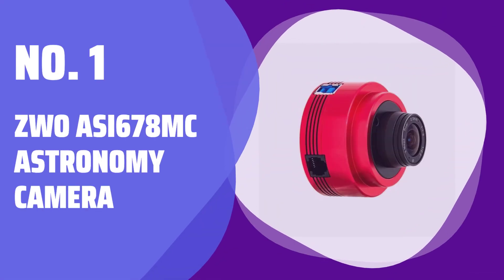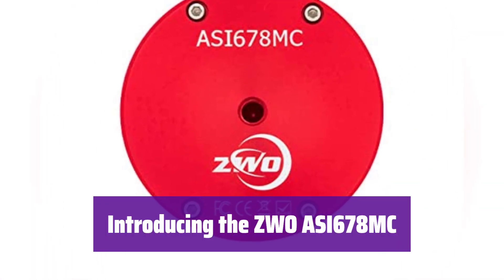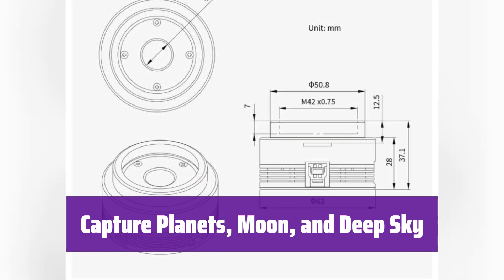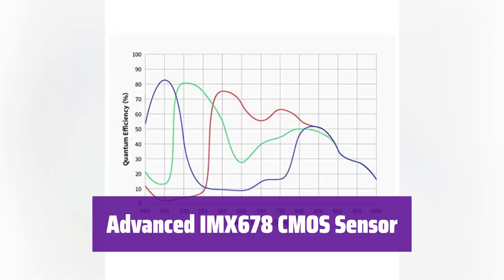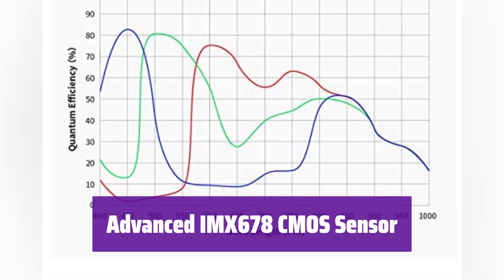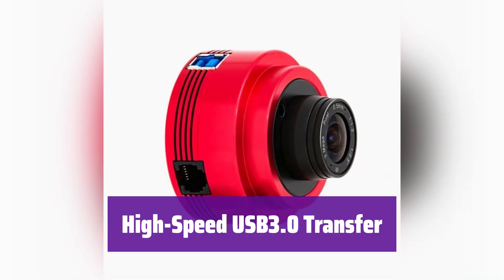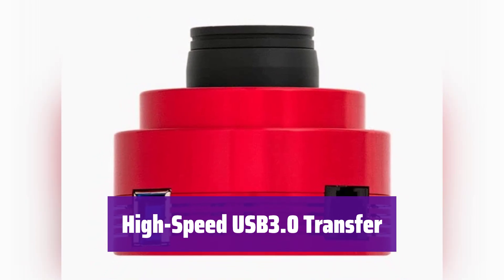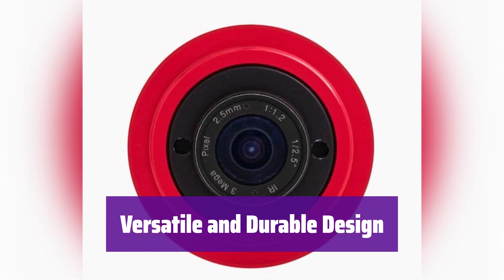Number 1: ZWO-ASI 678MC Astronomy Camera. It's the perfect camera for capturing stunning images of celestial objects. Its high resolution and sensitivity will reveal details you've never seen before. This camera excels at capturing breathtaking images of planets, the moon, and deep-sky objects. It boasts an advanced AMX 678 CMOS sensor with 8.29 megapixels and small 2-micron pixels, ensuring you capture incredibly fine details. With USB 3.0, it offers fast data transfer speeds of up to 47.5 frames per second at maximum resolution. Its compact, lightweight, and durable design makes it perfect for field use, connecting easily to various telescopes with an included 1.25-inch nosepiece.